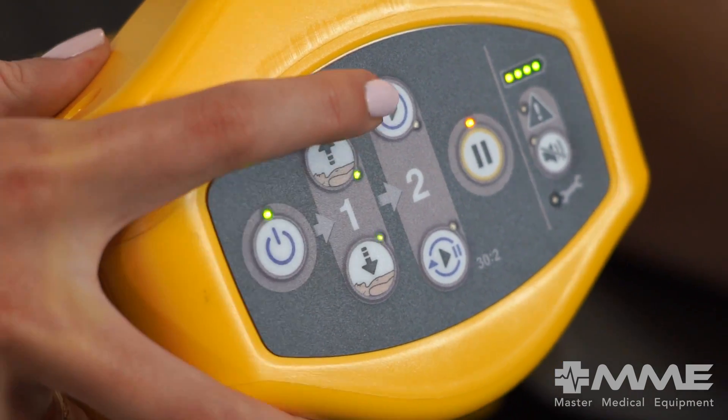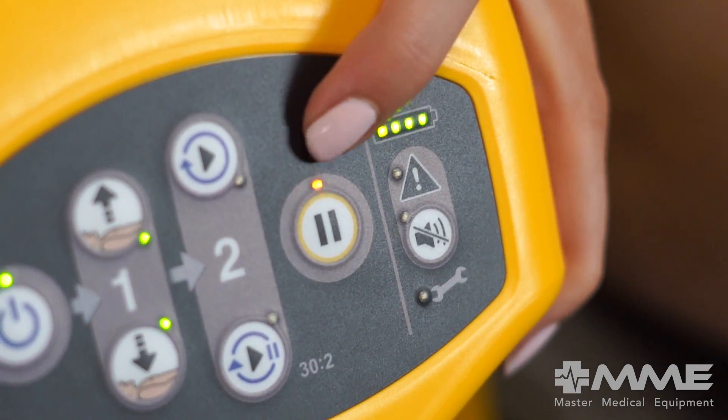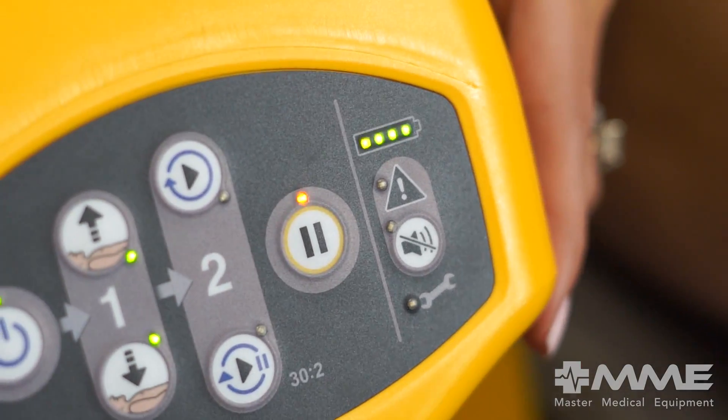Next, start compressions by selecting breath or non-breath protocol. You can adjust your protocols in the middle of a rescue. At any time, press the pause button to halt and resume compressions.